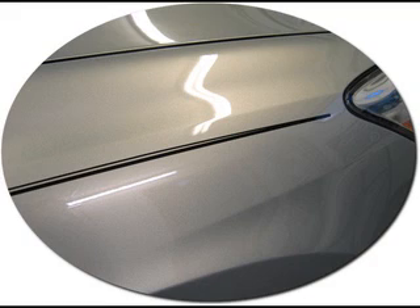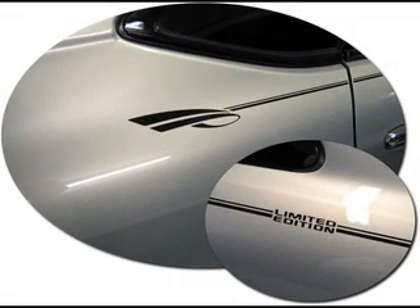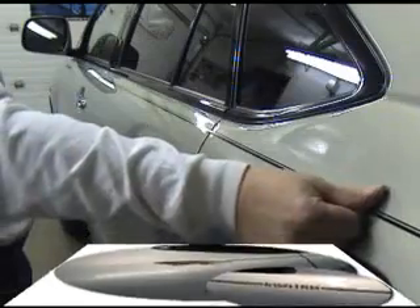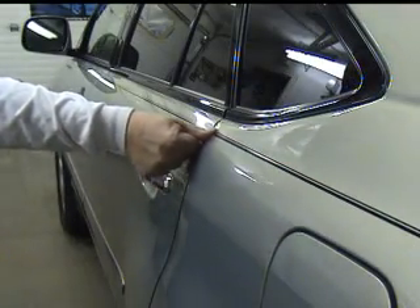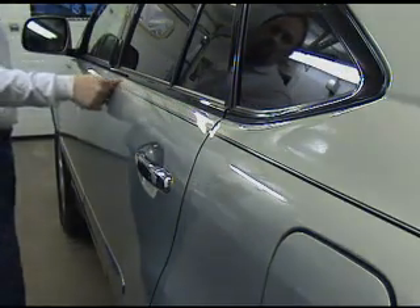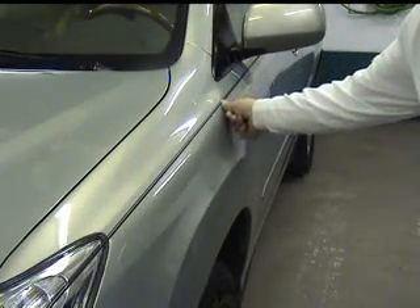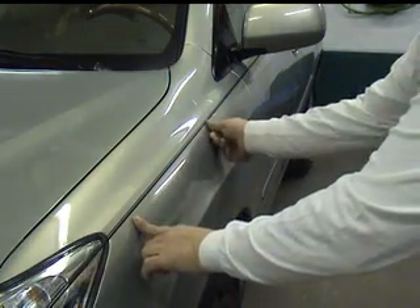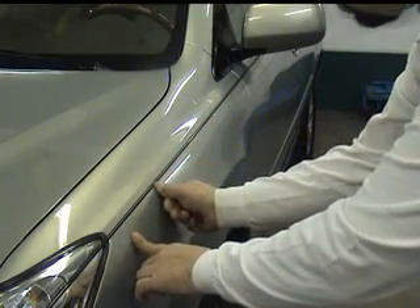When satisfied with the placement of our pinstripe, we need to determine how to finish off each end. For this application, we'll be pinching the two parts of the pinstripe together at the front of the vehicle and we'll be using our small accent graphic for the rear. To start, let's set the pinstripe on the vehicle with a fair amount of thumb pressure. When we get close to the front, set only the first 12 to 16 inches of the bottom part of the stripe, because we'll be snapping up the top part to reset it over the bottom.